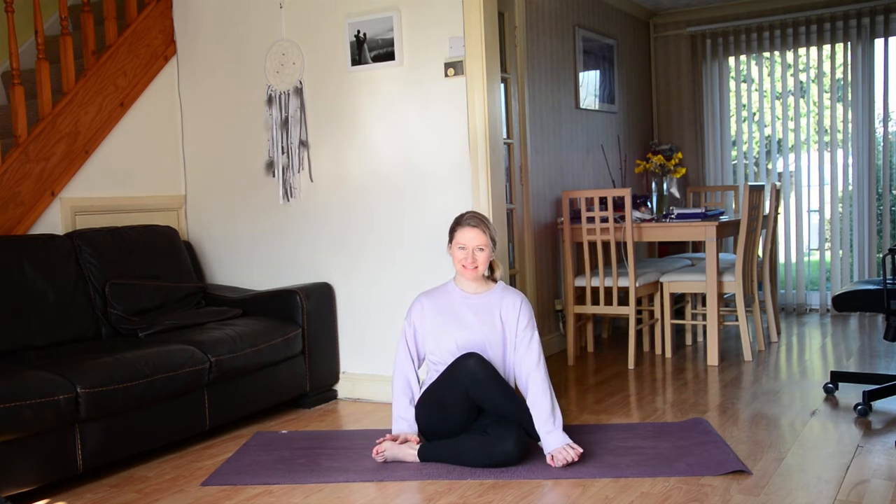Hi everyone, welcome back to my channel. Today we're going to be looking at how you can start to put arm balances and inversions into your flows. I'm going to take you through a maybe 10-15 minute flow — we'll see how it goes — popping those arm balances in and building strength.